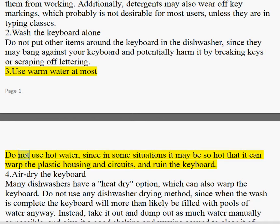Tip 3: Use warm water at most. Do not use hot water, since in some situations it may be so hot that it can warp the plastic housing and circuits, and ruin the keyboard.